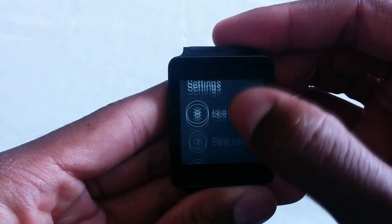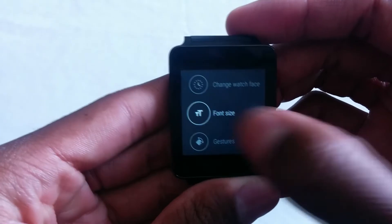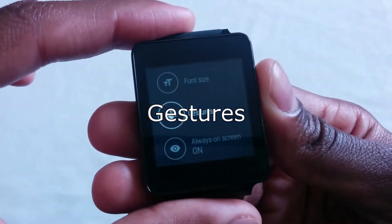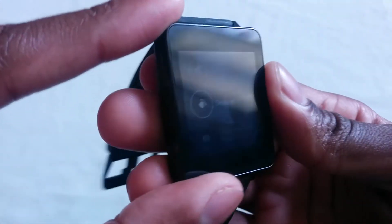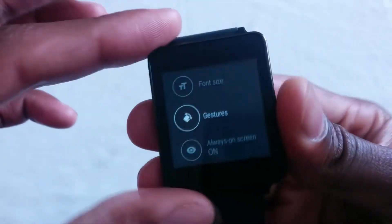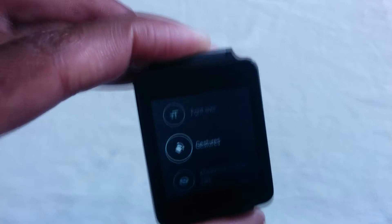We have the brightness option, which was there before. Change watch face. Change the size of the font. Gestures — what I mean by gestures is that they made it a lot more simple. We could actually tilt the watch and scroll down like that, and also to exit an app and open an app just like that. The gyro sensor will pick up and actually open the app, close the app, scroll up and scroll down if you do certain gestures.